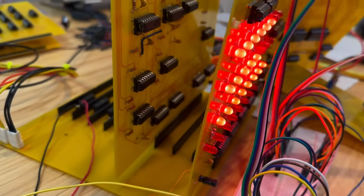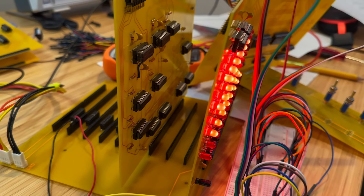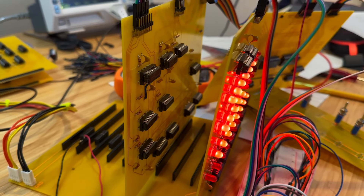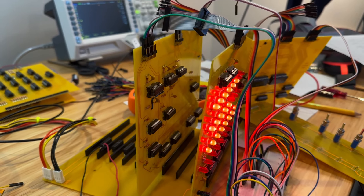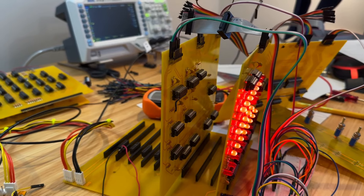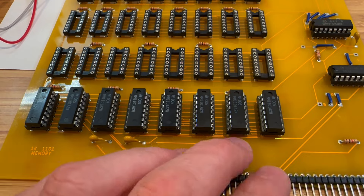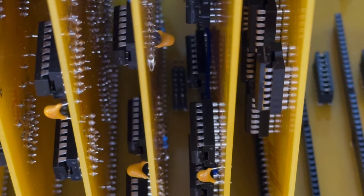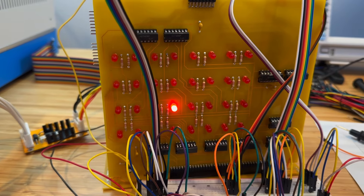The issue persists even with just the LED register board and memory board installed in the computer, which narrows it down to one of these boards. I have a hunch that it might be a bad memory IC, so let's try swapping them around and see if it changes anything. And it does — it appears to be a bad memory IC.